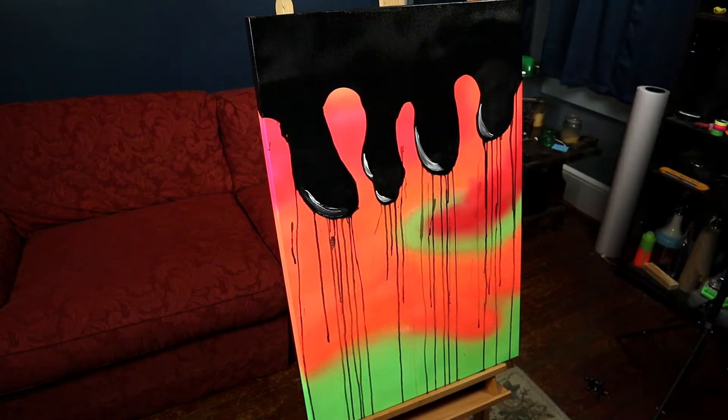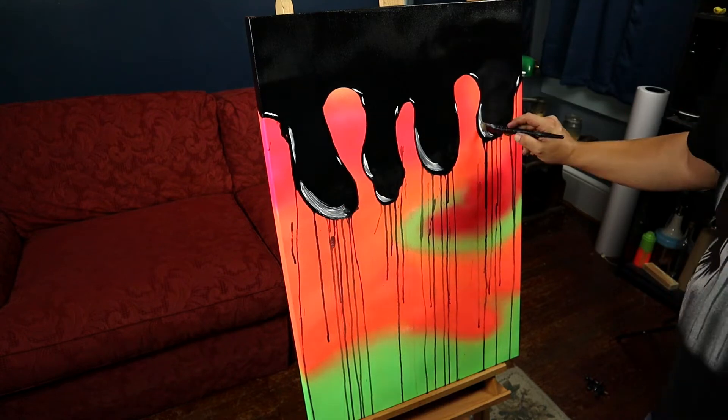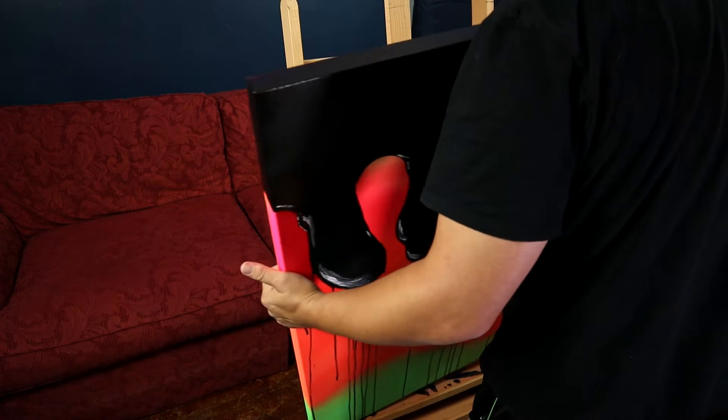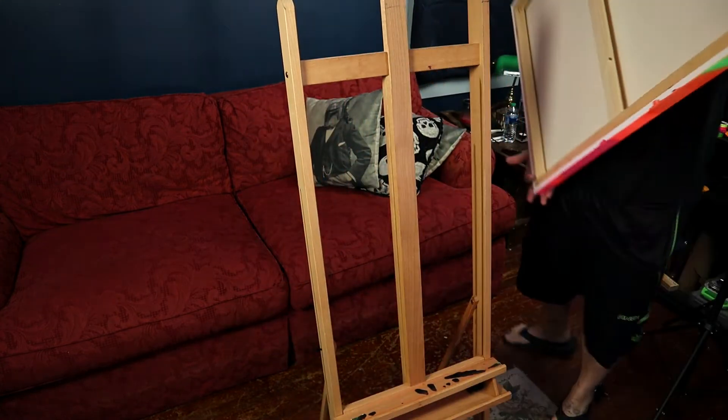Once the drips are done, I can add some reflection to each one just to give them some dimension. Alright, this one canvas down and two to go. For this middle canvas, I actually want to paint it in the opposite direction. I turned the canvas upside down so the paint would look like it's running up when it's hanging properly, because I think that would look really cool. So let's do it.